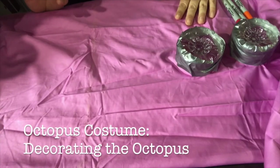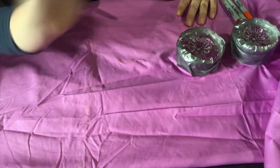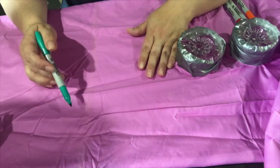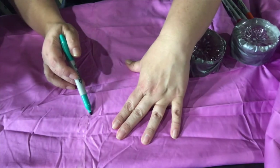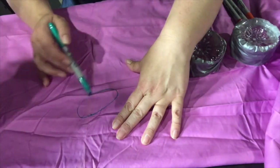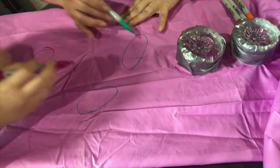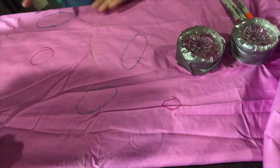We're back to decorate our octopus and I have my awesome assistant here. We're going to do a fun pattern all over this fabric with some ovals — or circles. We just can go anywhere we want, lightly making ovals. We have a bunch of different colors.